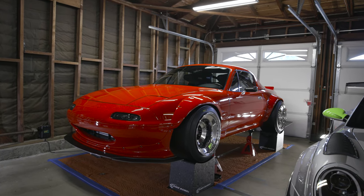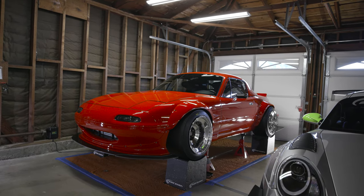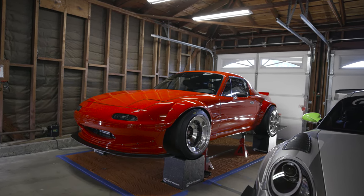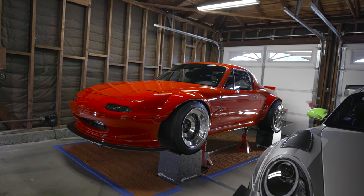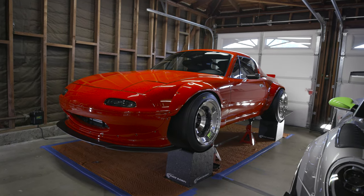This is my 1994 NA8 Miata turbocharged. It still needs to get tuned so I don't know the power output, but we're guessing it's going to be around 275-300 max if I want to blow up the engine — but we're not going to blow up the engine.